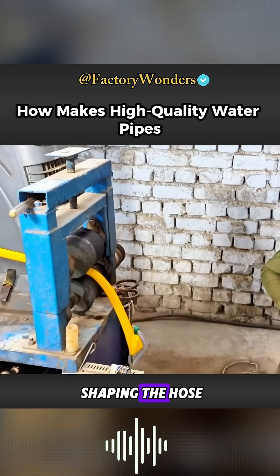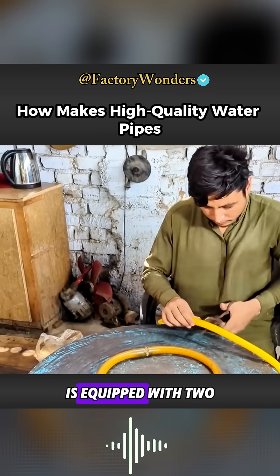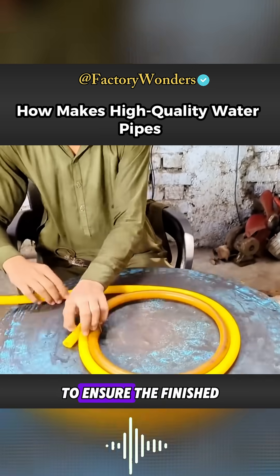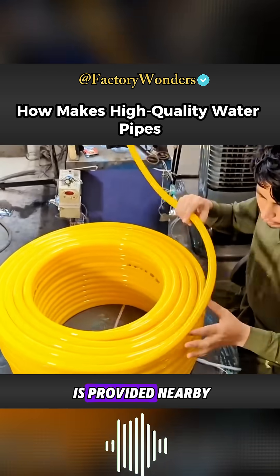After rapidly cooling and shaping the hose using a water spray, the equipment's outlet is equipped with two rubber rollers, which help squeeze and shape the hose. To ensure the finished hose is more organized, a special tidying device is provided nearby.